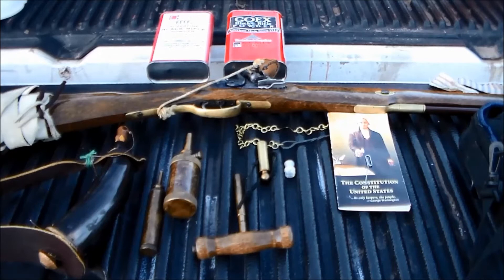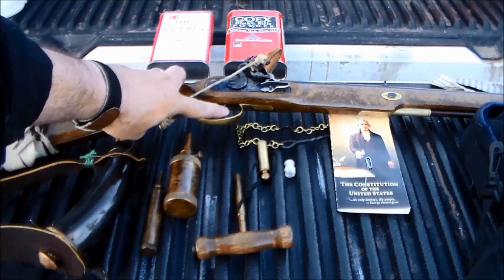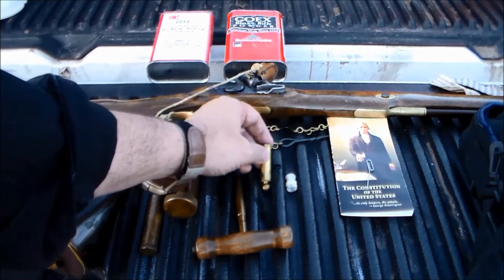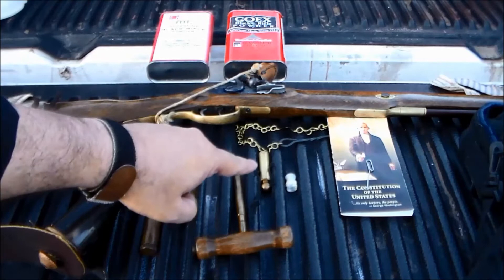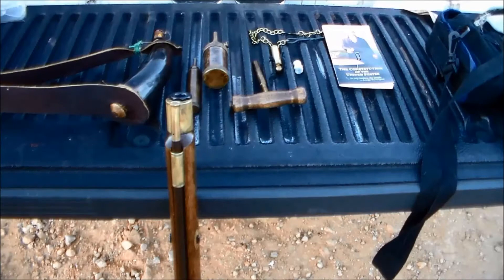Let's do a quick review of what we're going to be doing here today. I'm going to be firing a .50 caliber Traditions flintlock, and it has set triggers — the back trigger sets it and the front trigger is a hair trigger. We're going to be firing this conical Minié ball, which ought to be pretty interesting. We're loading 95 grains of 2F black powder, and we'll be using 4F for the pan. Should go pretty smooth, hopefully.